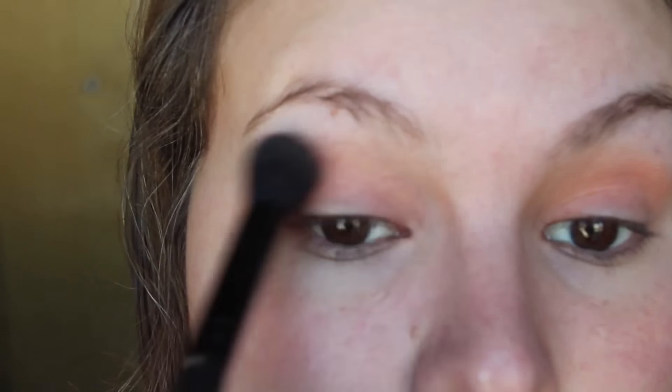I'm going in with the shade Still Shot and I'm just going to do the same thing up in the crease. Next I'm going in with the shade Baja and I'm just going to really intensify this orange crease color, using a smaller brush here to really intensify that color.